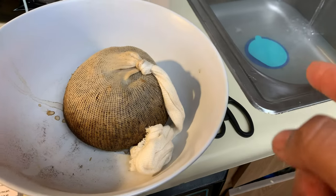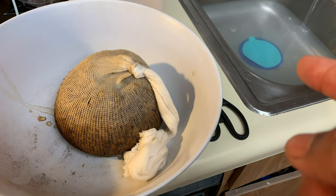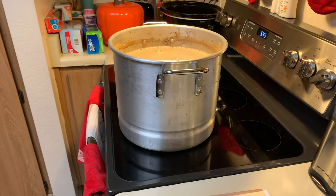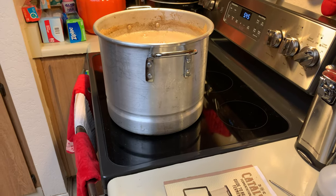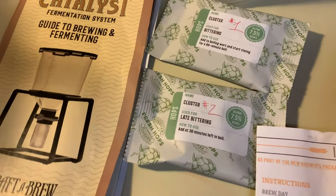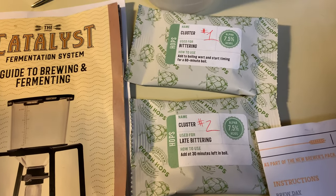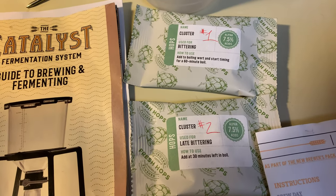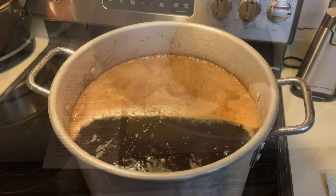Here's what the steeping bag looks like. I've got the water running and getting ready for an ice bath. We're getting ready to start boiling on high and we'll be adding the hops. I labeled them so I don't mix them up — the first one, add for 60 minutes; the second one, add 30 minutes before the 60 minutes is over.